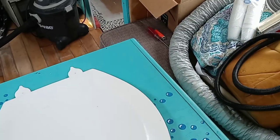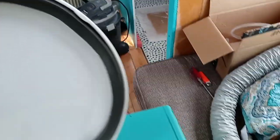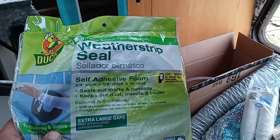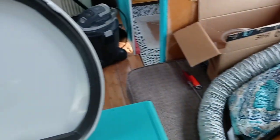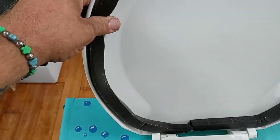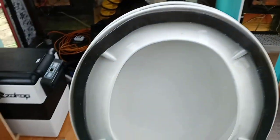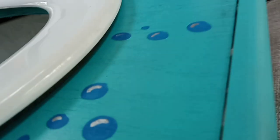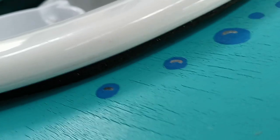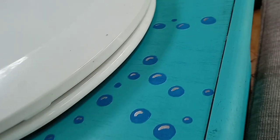Inside the lid I used this weatherstrip foam — picked it up at Walmart, pretty cheap. I ran it around the inside of the lid and also around underneath the seat. What that does is provide a seal when everything's closed, all the way around, so no bugs or anything can get in. It does the same thing for the lid — makes a little seal all the way around.